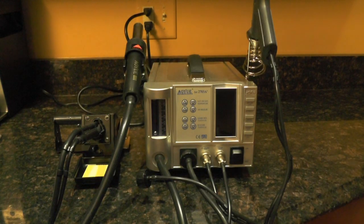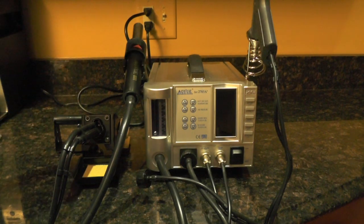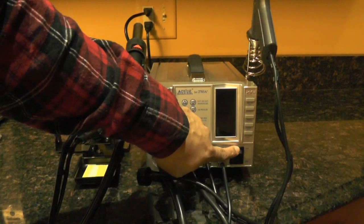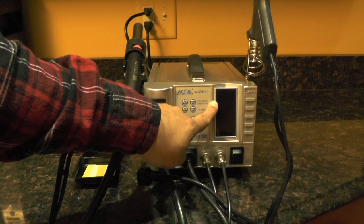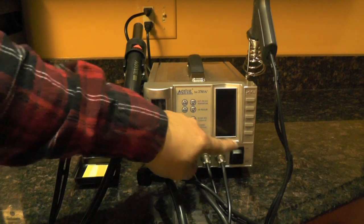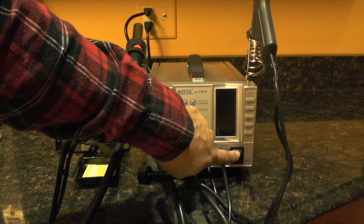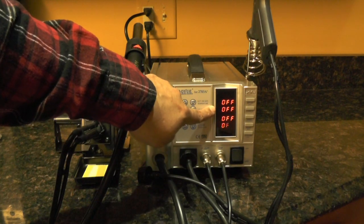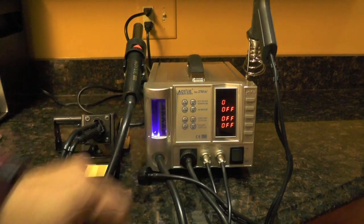I just finished assembling the entire soldering station, and I'll go through it right now with you. Here's the power switch down here. As soon as I turn the switch on, it'll display the model number, AOU2703A+. And then all the display indicators read off.